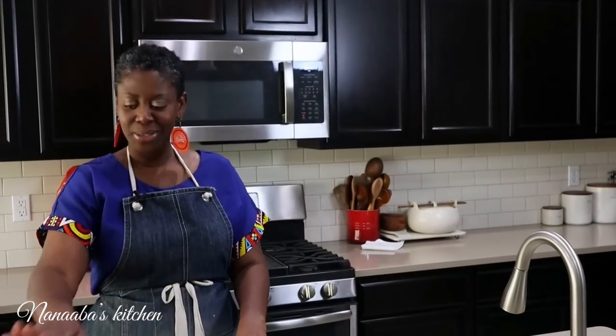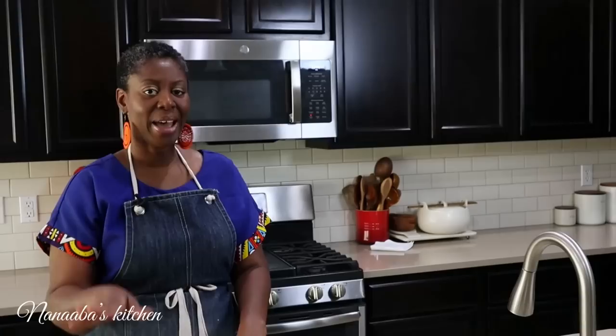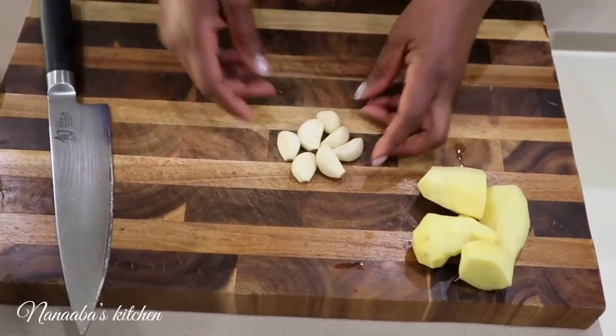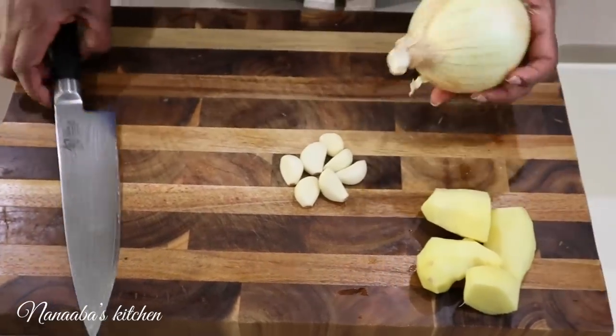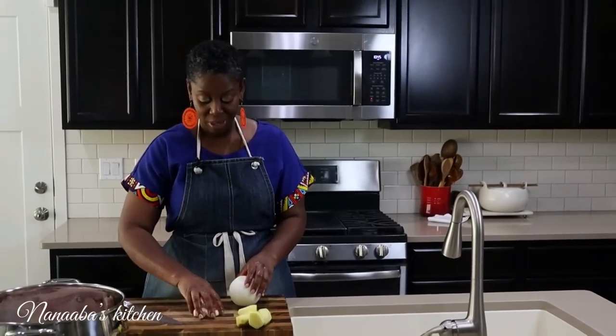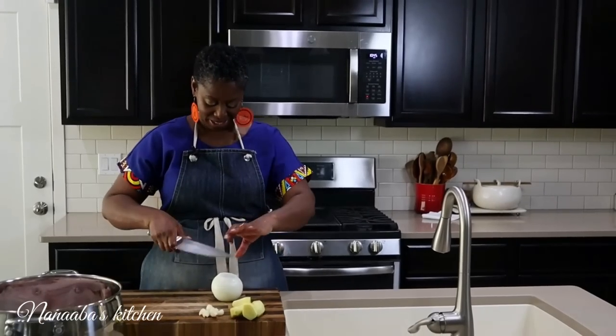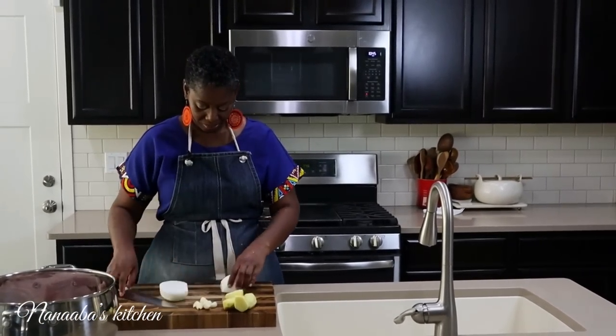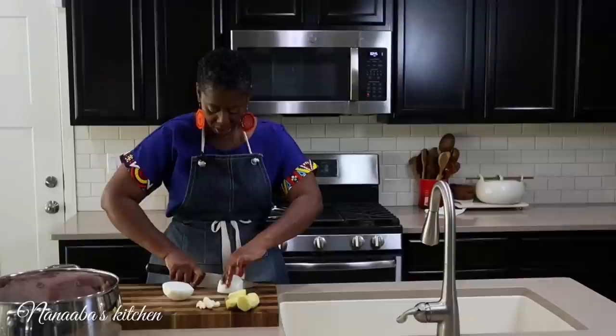I'm now going to cook the chicken, but we cannot just cook the chicken without adding aromatics and seasoning. So I have some ginger here, garlic, and one large onion. If there is anything peanut butter soup loves, it's fragrance, it's aroma. So we want to make sure we're not skimping in that department. I'm just going to cut up this onion into small chunks so they can fit in the blender.